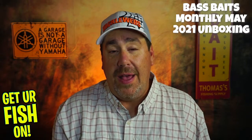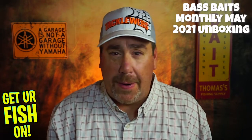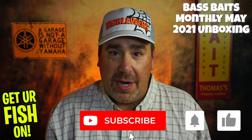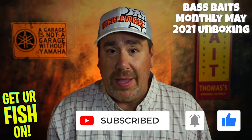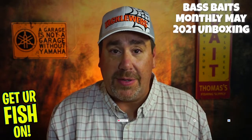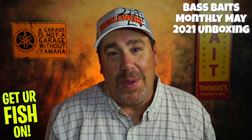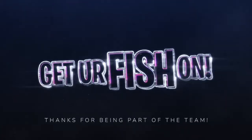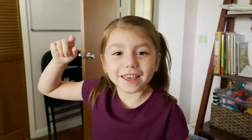I think my nephew's going to love this — he'll love everything in here. You can go back and look at the Monster Bass video and see which one is better. Comment below and tell me what you think. I'm going to stick with these guys for sure — I don't think this was their strongest month, but it wasn't bad. Guys, I hope you have a blessed day, thank you for everything, thank you for the comments, and thanks for being part of the team. Remember, take a kid fishing, get your fish on. We will see you soon!